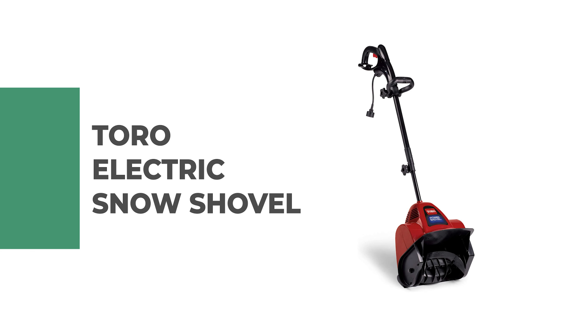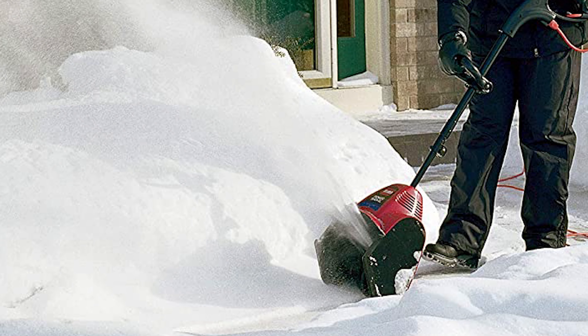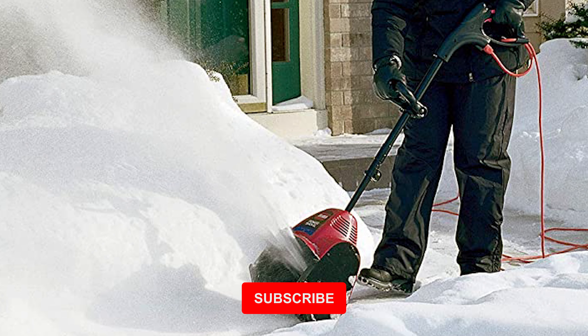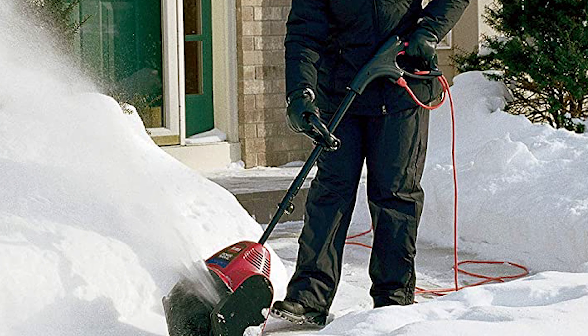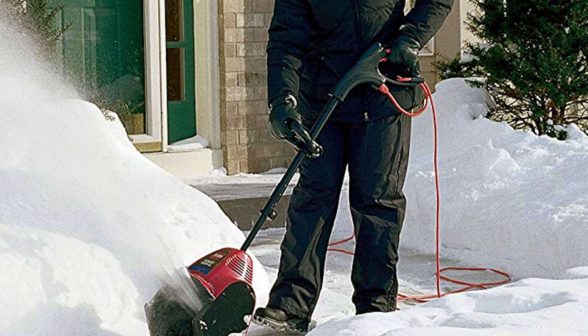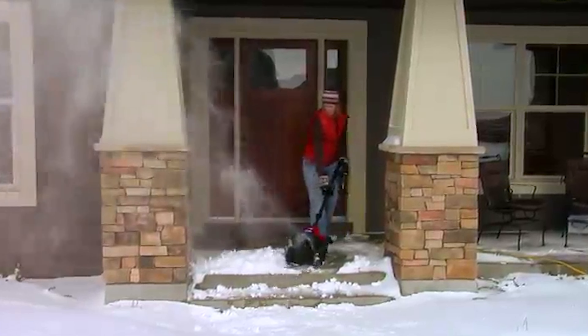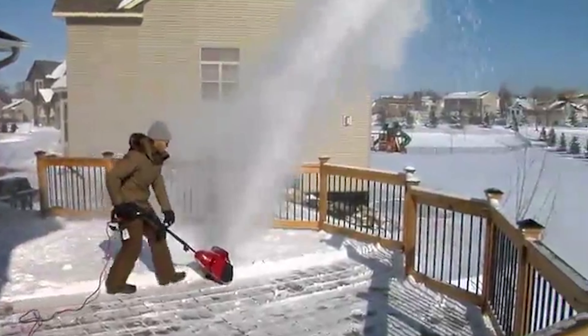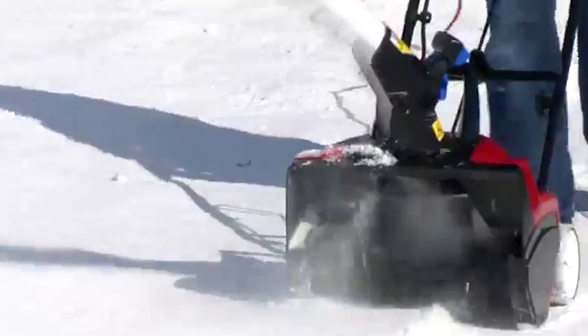Number 1: Toro Electric Snow Shovel. The Toro Power Shovel is an electric snow blower that makes clearing snow a breeze. With its 7.5-amp motor and metal telescoping handle, it can clear up to 10 inches of heavy wet snow with no problem. Its durable plastic body and cord lock system make it a great choice for any homeowner looking for a reliable electric snow blower, providing fast effective snow removal while helping you avoid sore backs.